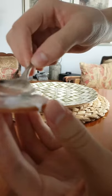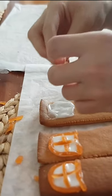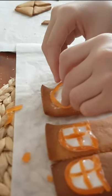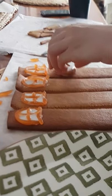First I iced the clock faces. Then I made the windows by putting down some icing and then using orange lollies to create the window shape. After adding small bits of gingerbread to the clock faces, I added them to the walls of the tower too.